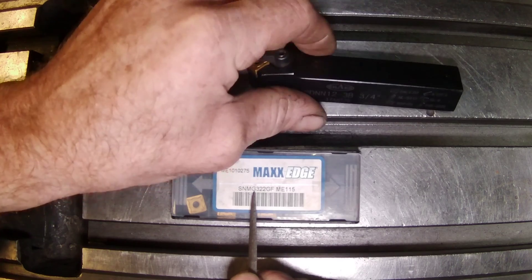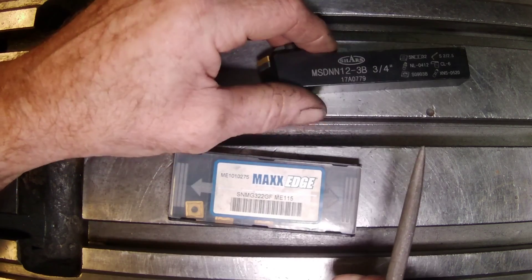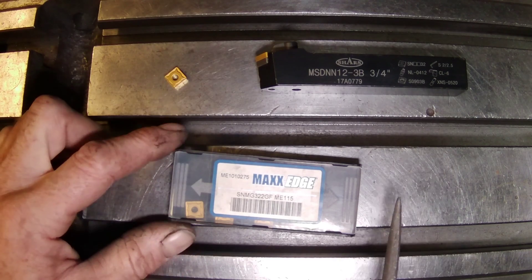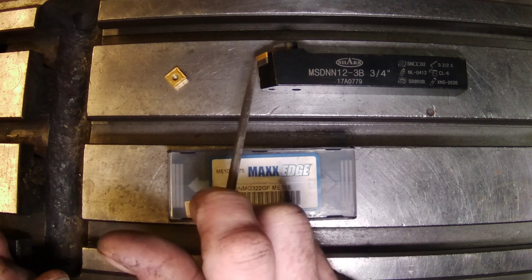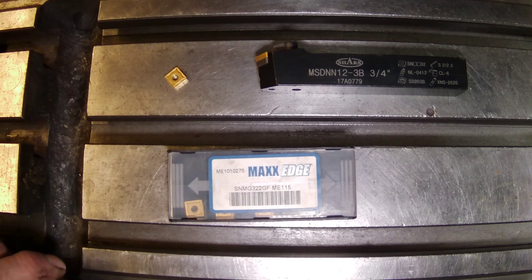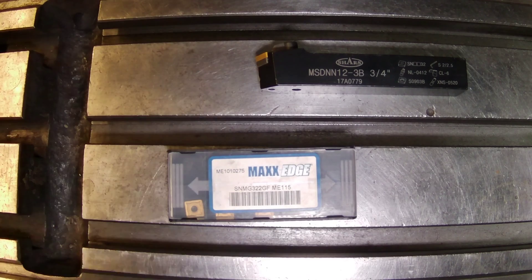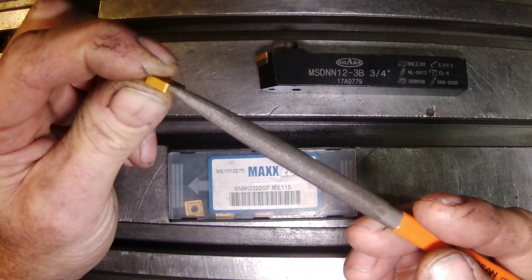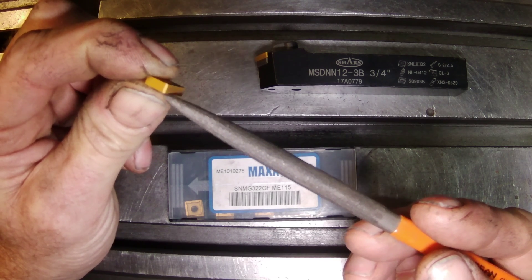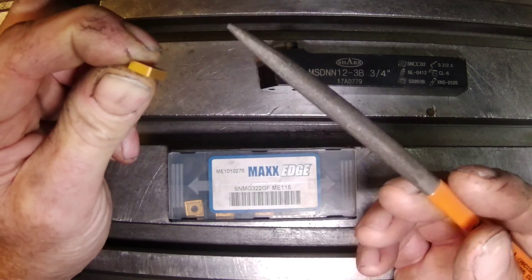So that would be this here — how it's held down. The 3 represents that it's a 0.375 or three-eighths size insert. The 2 represents the thickness, so that would be one-eighth inch. The last 2 — a very important one for me — represents the nose radius. A 2, as you can see here on this insert, is this radius right here. If it was a 1 it wouldn't have as much radius, and a 3 would have more.